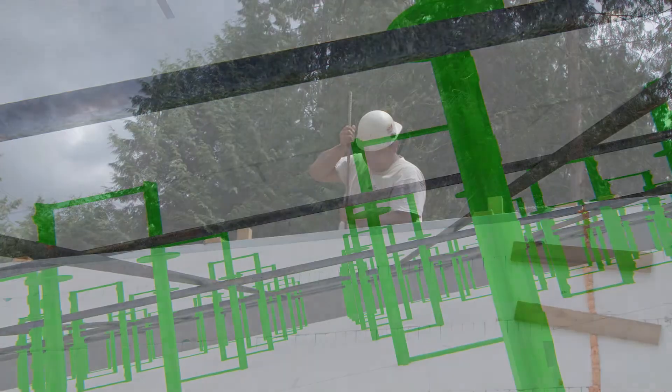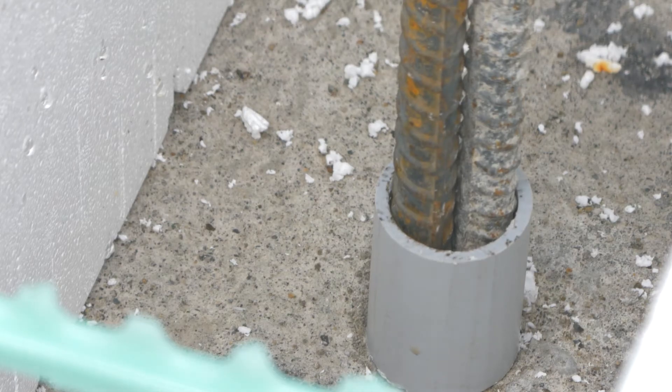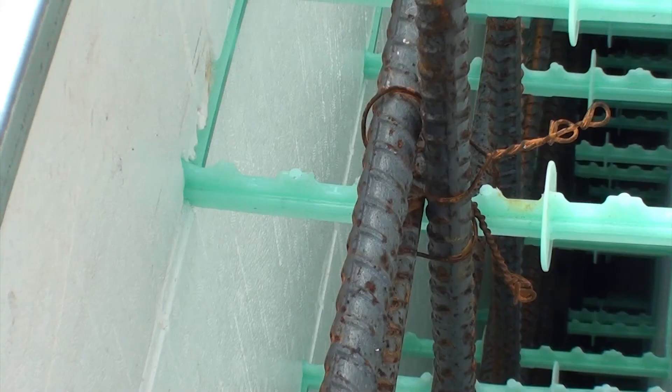Slide vertical bars down between alternating horizontal bars. Fit the bottom end of the vertical bars into pre-positioned PVC holders installed around the footing dowels. Secure with tie wire to the top horizontal bar or to QuadLock plastic ties.